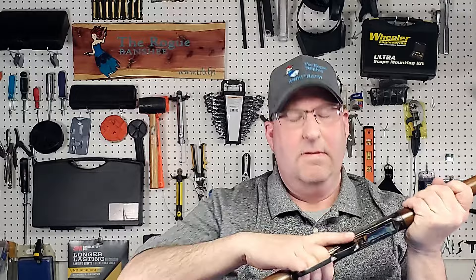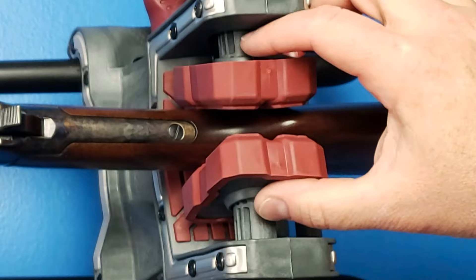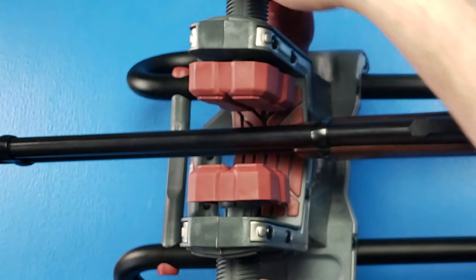I have a 30-30 Winchester here and it is in fact unloaded and safe to be handled. As you can see, we can put this into the vise and then clamp down. You can see these jaws are actually going around the stock. These jaws do articulate and they have a really nice rubber pad to them so they don't mar the surface. We can also clamp the barrel as well.